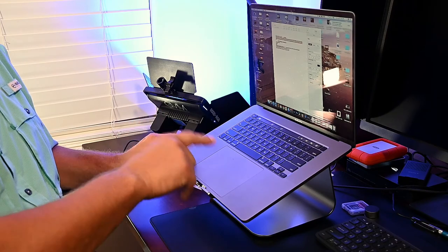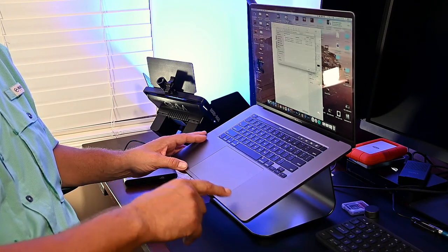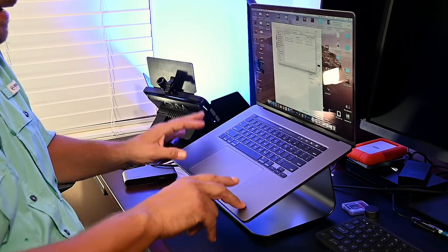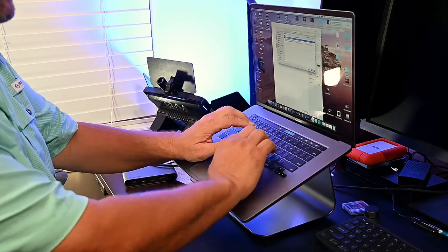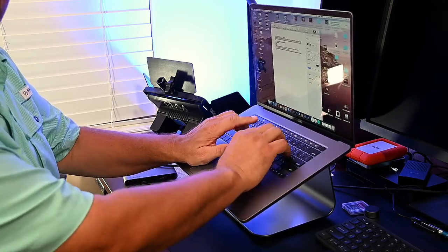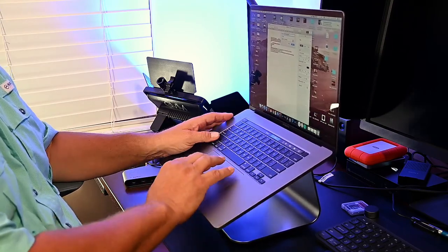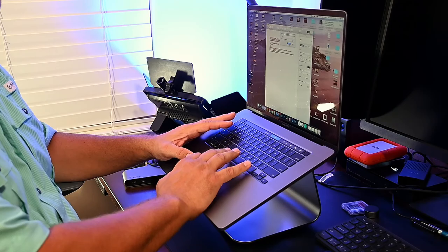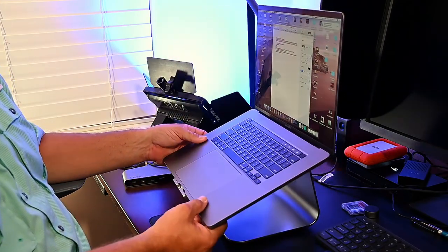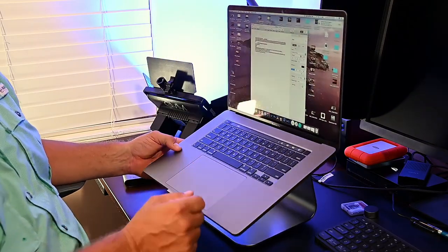First impressions of the Rain Design M-Stand 360: it's a really, really nice stand for your laptop. I like that even when you're typing on the keys, it doesn't bounce around that bad. What I like about it is if someone comes in while I'm working and wants to see what I'm doing, I can just swivel it — there you go, easier for them to see, then go back to working.